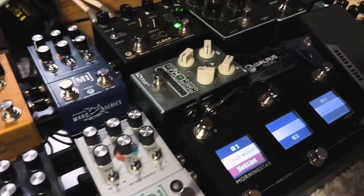The big board already has the Walrus Canvas Power Supply on it, and I wanted to make sure that I had my other two boards totally powered by Walrus, because this thing is insane. So without further ado, here is the Walrus Audio Canvas Power Supply.